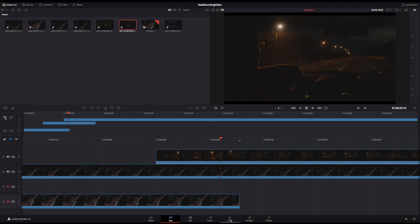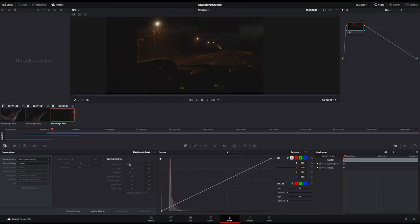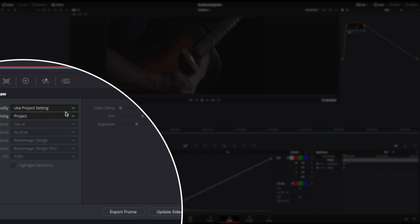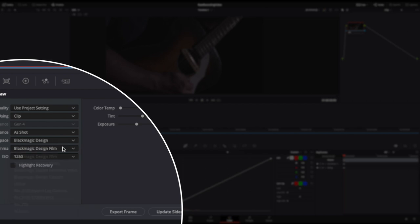Let's switch over to the color tab. Since these were recorded with Blackmagic RAW, I can change the decoding here. I'm going to set these to clip, and what this allows me to do is open up these other settings so I can change the white balance, the color space, the gamma, and importantly the ISO.